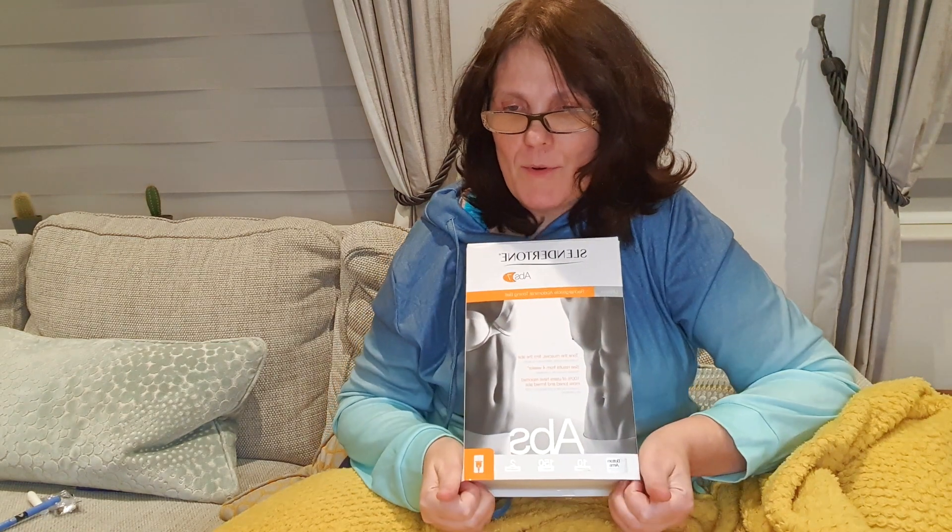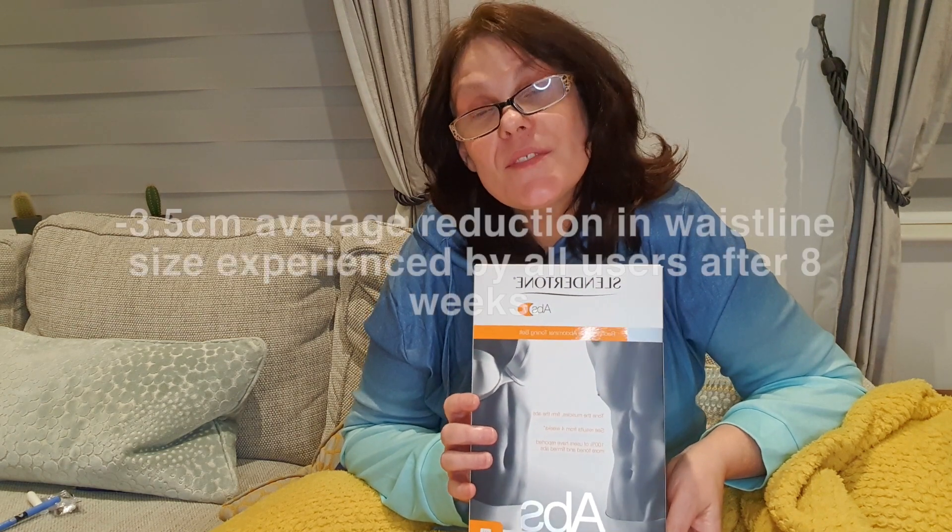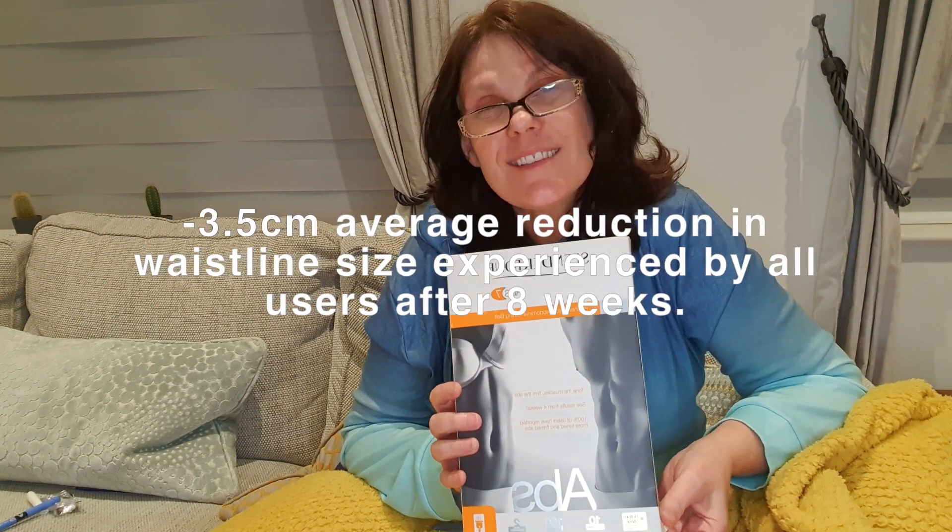So just a few things mentioned on the Slender Tone Abs website: they say firm, tone and strength in four weeks. EMS — electrical muscle stimulation — stimulates the deepest core muscles. It delivers 200 perfect ab crunches in 20 minutes, with different levels of intensity for a more challenging workout. Apparently you can lose up to 3.5 centimetres reduction in your waistline after eight weeks.